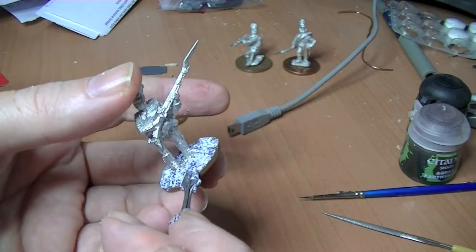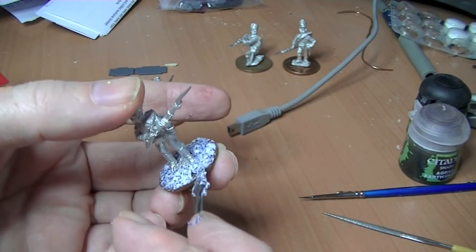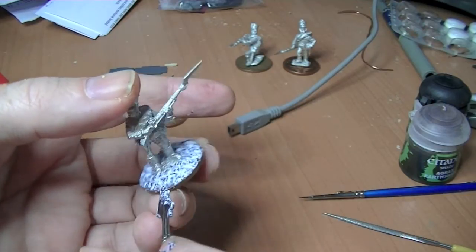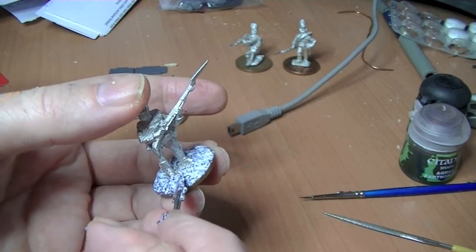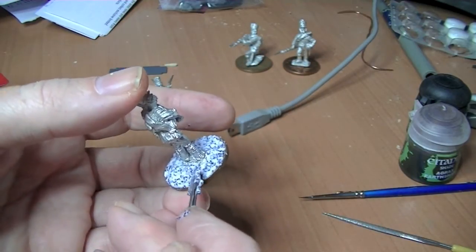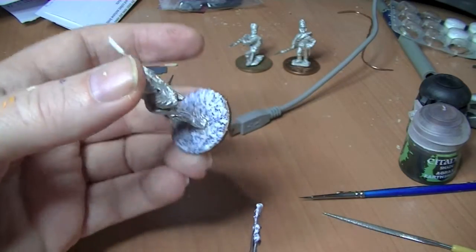One thing to point out is that when it dries it shrinks a little bit. You can blend it over the existing base edge — if you get a damp brush, not a wet brush, just dibble it over the edge. I don't bother because I'll be covering it with flock and stuff anyway.